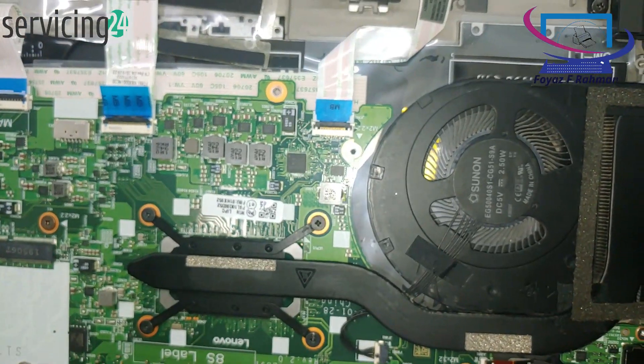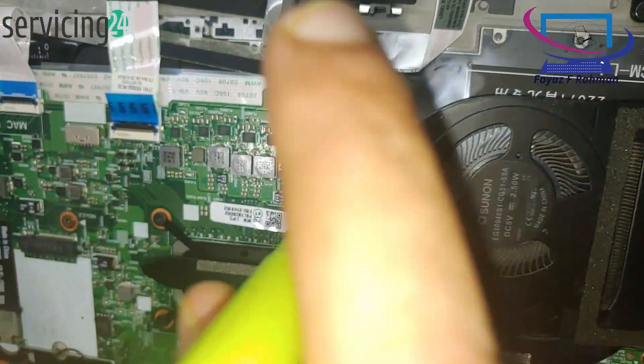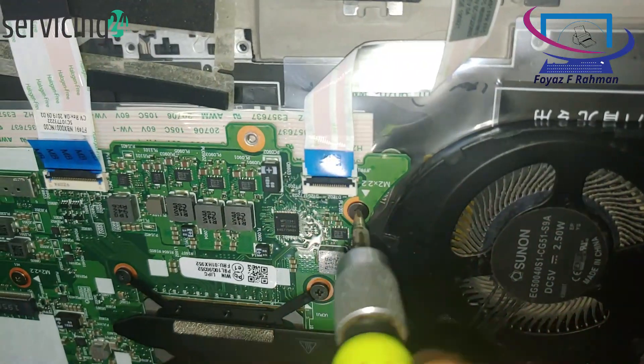If you removed any screws or clips, reinstall them. Reattach the back cover if applicable and secure it with screws.